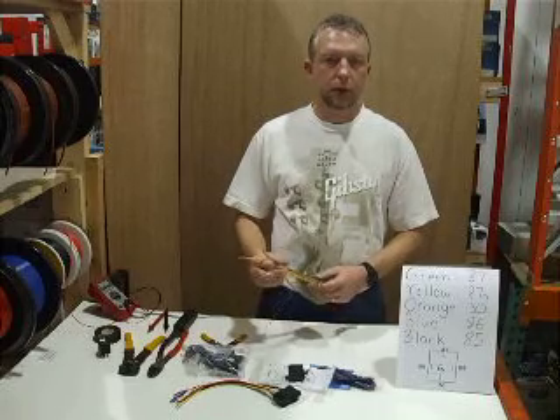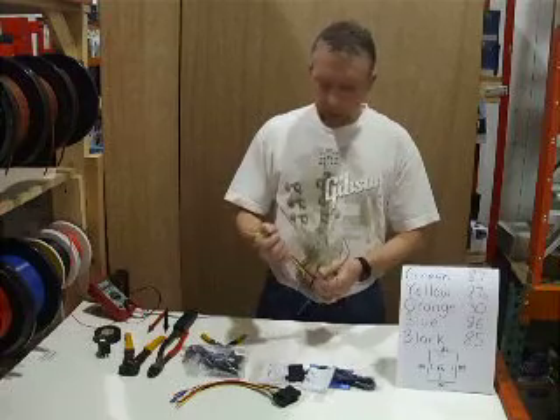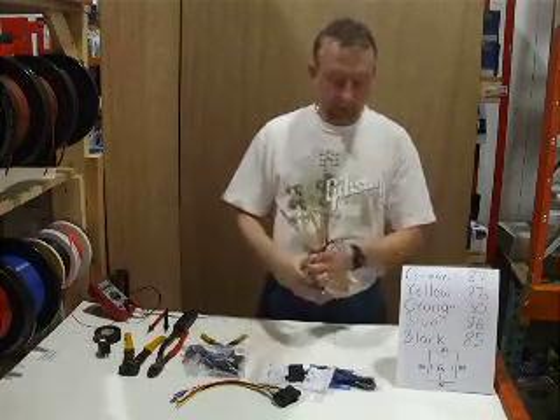In this video I'm going to show you how to do one-wire or single-wire door locks. These are pretty common on Dodge, Chrysler, Ford, and some GM vehicles.